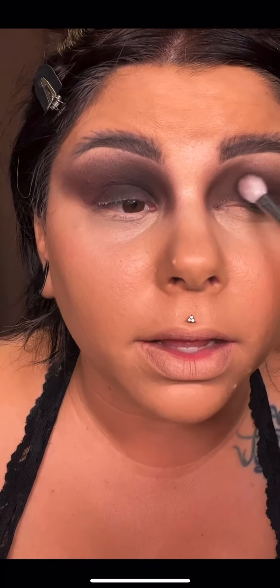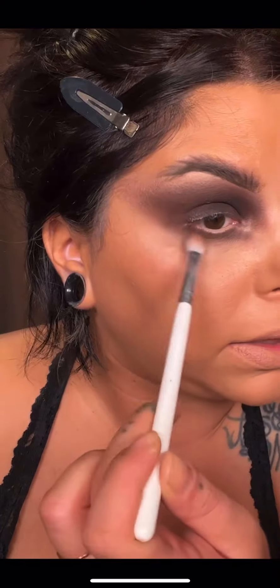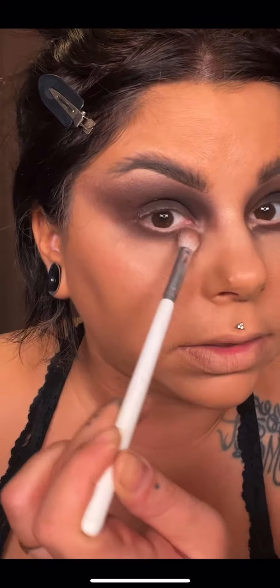I'm not going to go all the way up — just really packing Plant Zaddy into my lid to deepen it, because we're going to bring it under the eye. I went ahead and took Joshua Tree underneath the eye to start, leaving out a little triangle because I'm going to do that white. I'm taking Adobe and blending this out so it gives a really nice smoky finish.